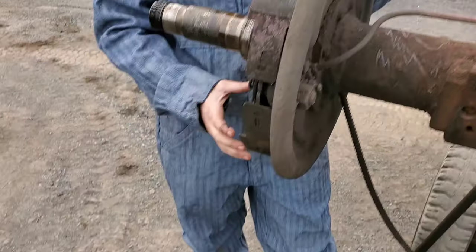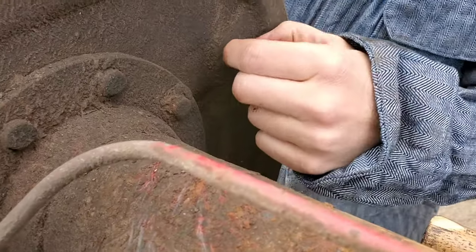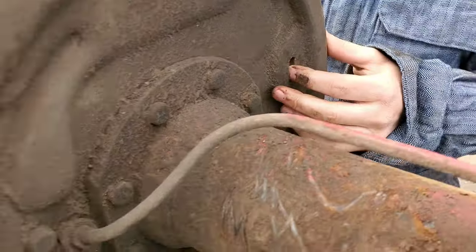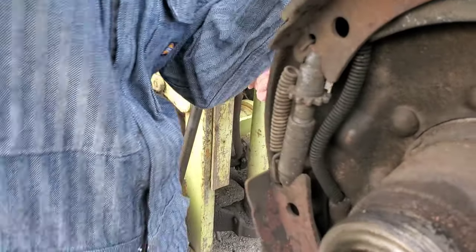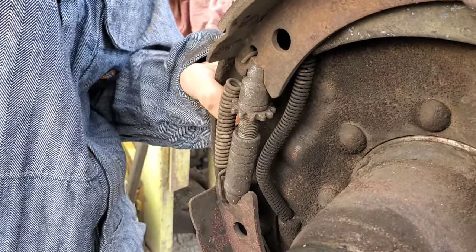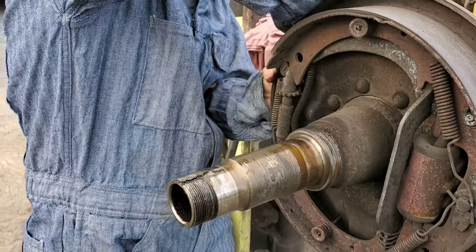We were lucky — our whole assembly, the drum and all, came off together. But if you run into a situation where your drum is hung up on the brake shoes, what you'll need to do is go in the back and you can see this little plastic plug right here. That will give you access from the backside to the adjuster for the brake shoes, so you would take your brake adjuster tool in through the back and loosen.